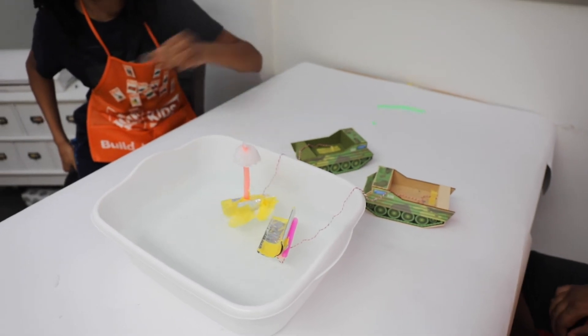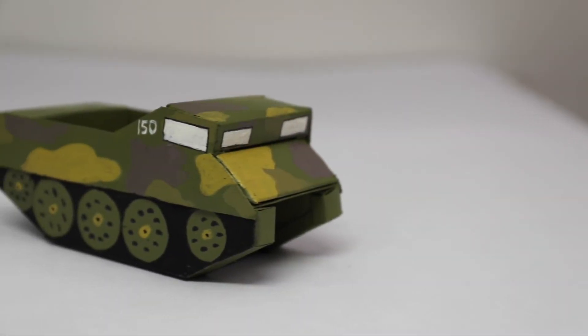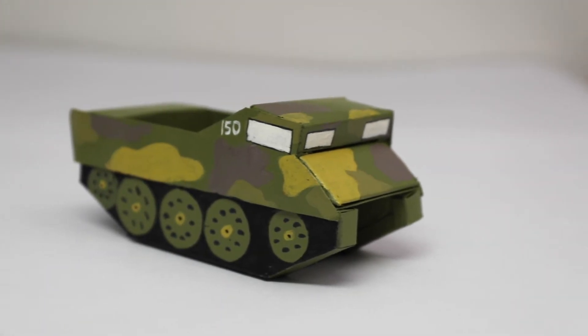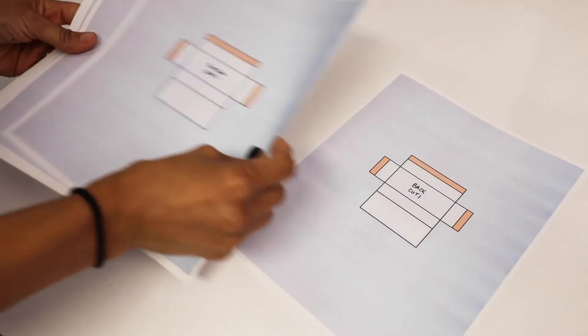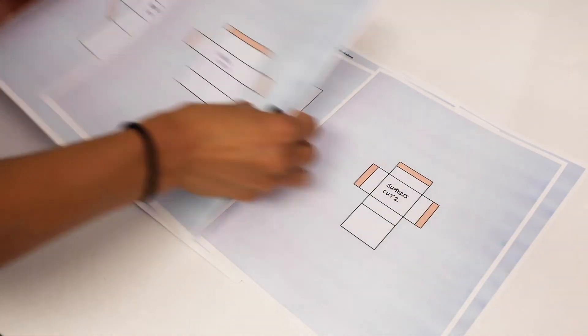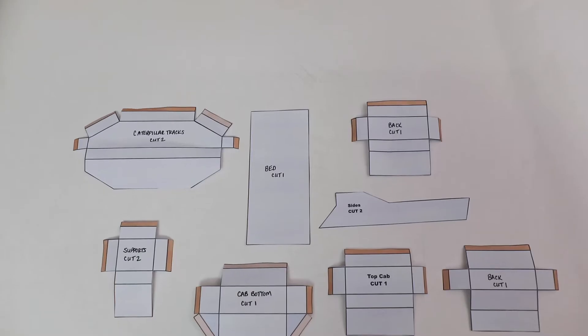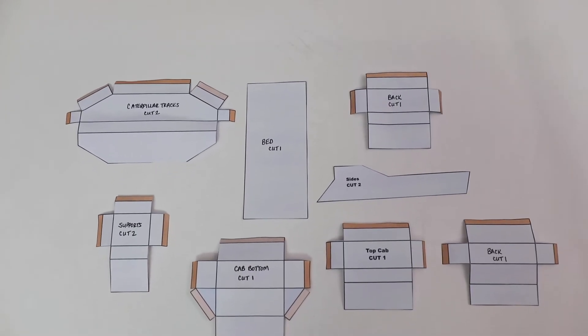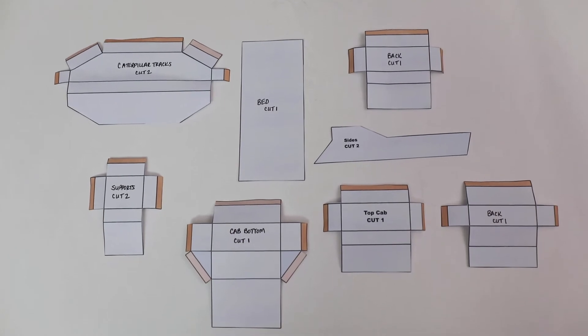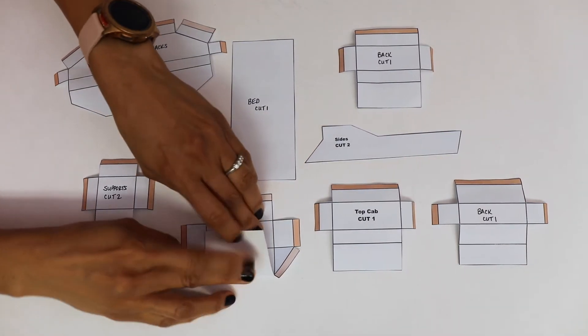Surprisingly, they floated, and I was really excited to see what they were able to create. This was a fun project! If you don't have access to the kids workshop kit and just want to make one out of cardboard, you can do that. I put together templates for you — you can download them in the blog post that goes with this video. Just print them on 8.5 by 11 sheets of paper. You'll have eight patterns, but look carefully because some require you to cut two and some require you to cut one.